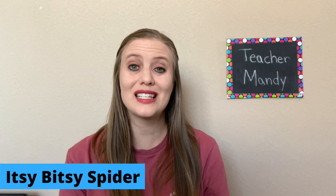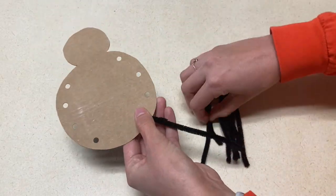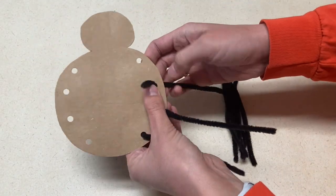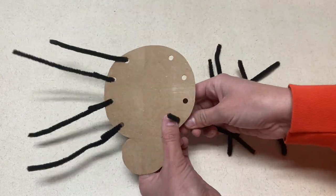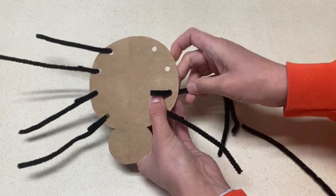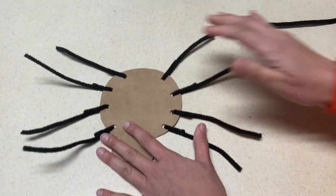The next art project is for Itsy Bitsy Spider. For this one, you're going to cut the body shape of a spider out of a piece of cardboard, and then hole punch where you want the legs to go. Each kid will take their pipe cleaners, thread them through the hole, and make legs on a spider. This is not only great for an art project, but also for fine motor skills.